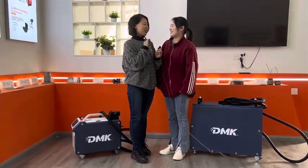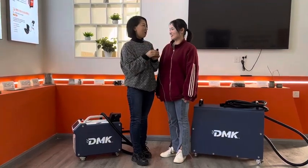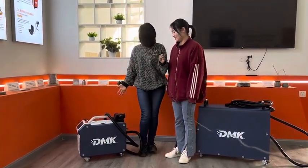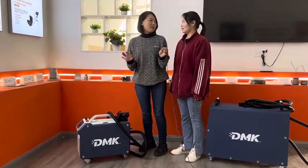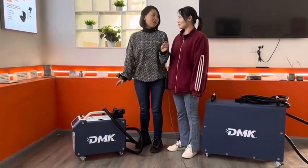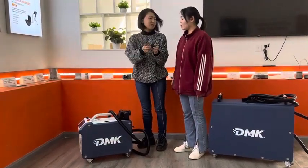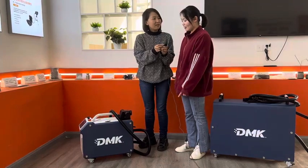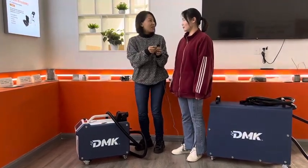Before you ask me questions, I want to ask you: how is the feedback from your customers, since you have sold a lot of the 100 watt model? What parts do they like most? They think our 100 watt is very portable and the laser head is very well-designed.